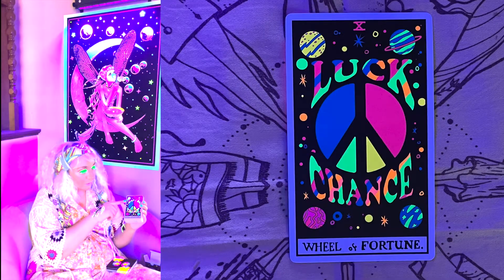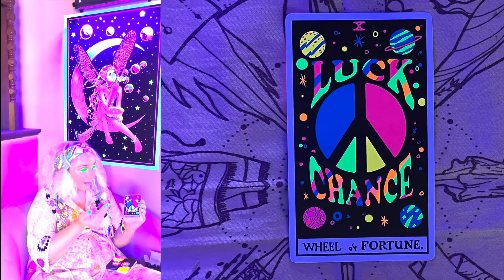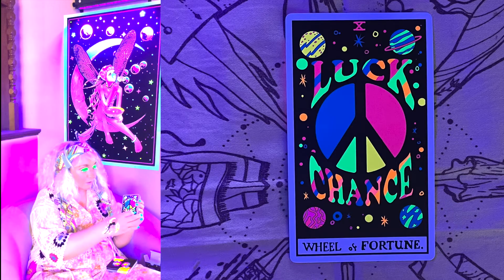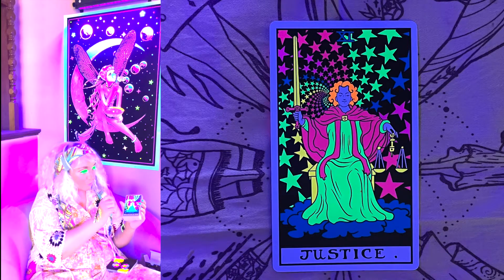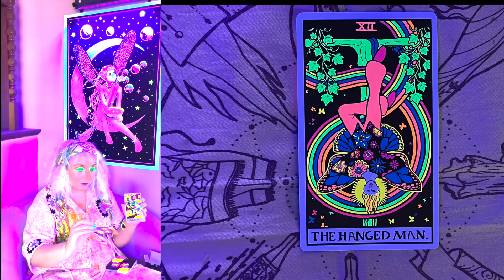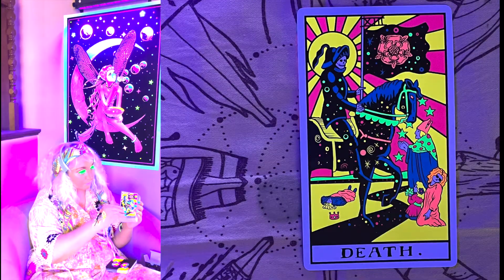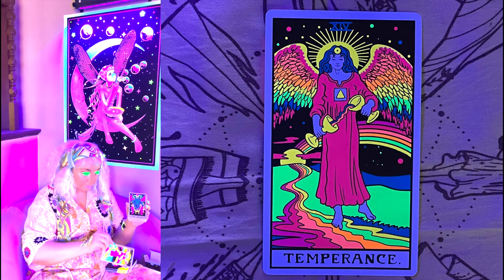The Hermit. Now the Wheel of Fortune — that's really cool. I view the Wheel of Fortune as your fortune's going to change, your luck's going to change, and this one is labeled 'Luck, Chance' with the Earth and Jupiter and other planets in the background and stars. Justice — just gorgeous with all the stars, she's all lit up. The Hanged Man. Death. Temperance. The Devil.